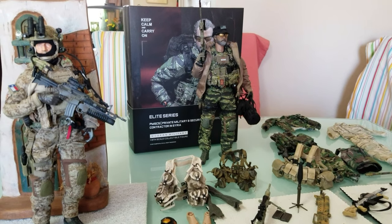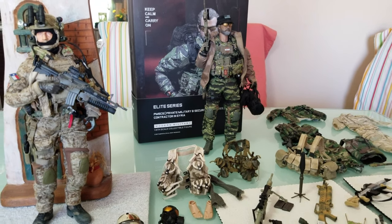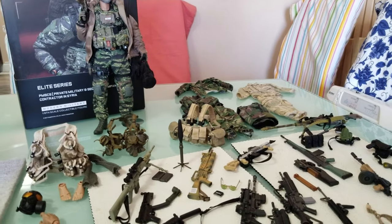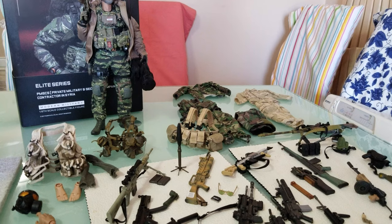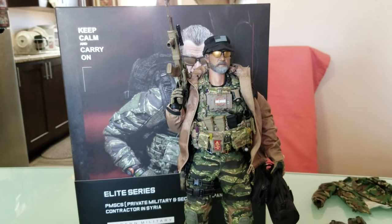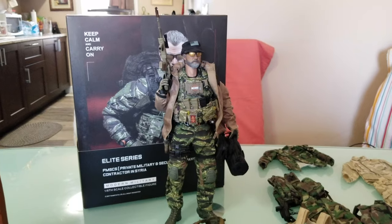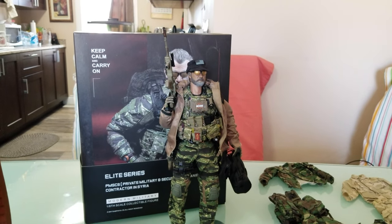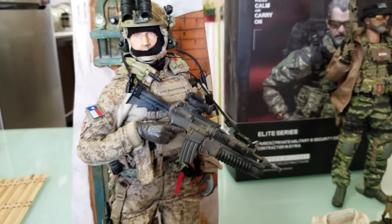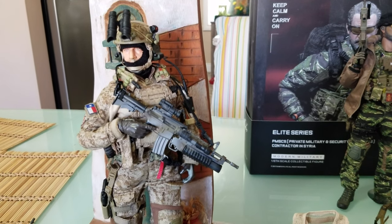Hi everyone, it's Akbar's 1.6 military figure videos again — this is part two. I did a review earlier and we're talking about how to make your own customized kitbash military figure that costs you less compared to buying a whole figure with the uniform from brands like Dam Toys or Soldier Story, which will cost you around $280 US or a minimum of $250. This is about how to make your own customized military figure that's affordable and cheaper, plus you can design your own style.